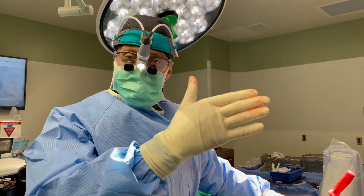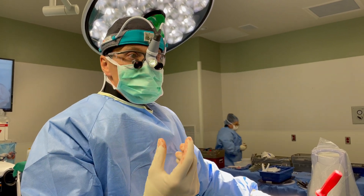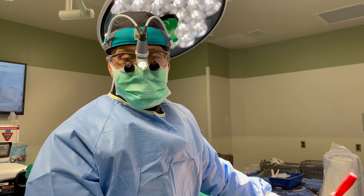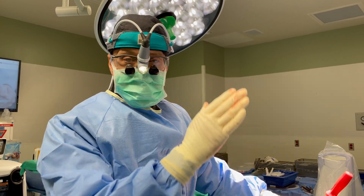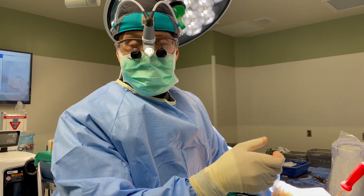We've put rods and screws on one side, and with that rod and screw construct we pulled the bone back about halfway. Now we're going to do the other side to pull it back the remainder of the way, to make it flush with the bone below so that the curve is there but the bone is not translated or shifted forward.